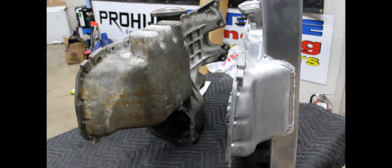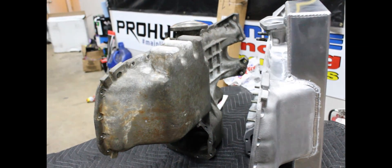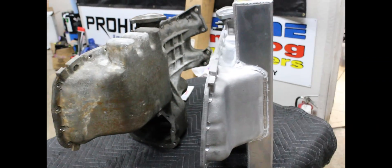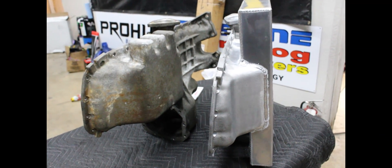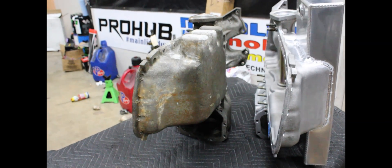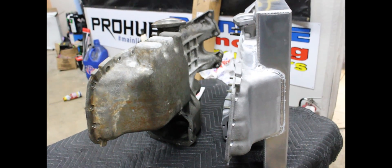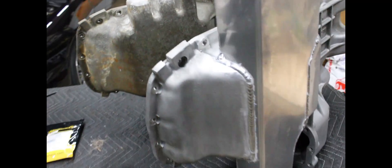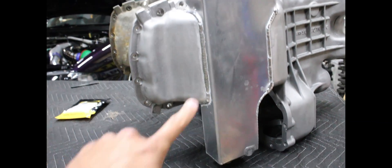This is one of our requirements: every build we do has to have a higher oil capacity than the factory. The factory pan, even if you overfill it, only holds about five quarts. In this case we have a Least Spec pan that holds about eight and a half to nine quarts. This is crucial in what we do. We have tried the oil drains, tried the different baffles, different everything, and we always see oil pressure issues when it comes to the oil pump being able to pick up oil from the sump. No matter what we've done, it's helped, but the only thing that has fixed it has been this.